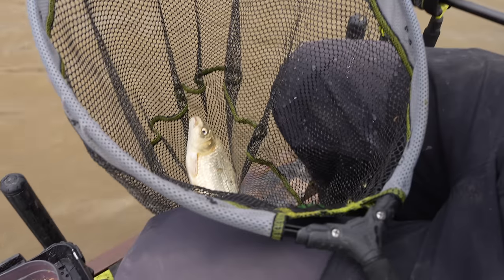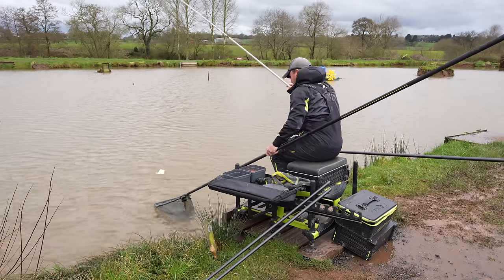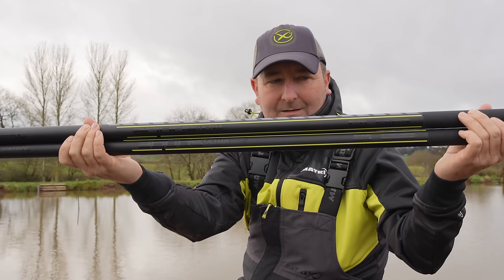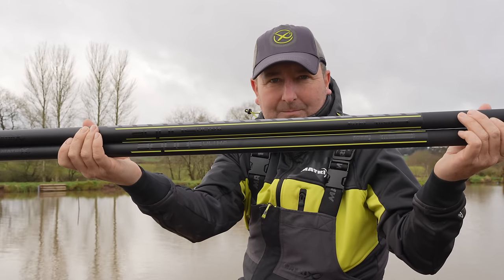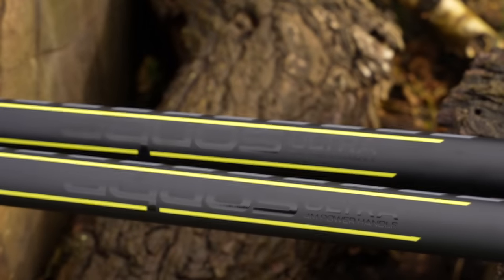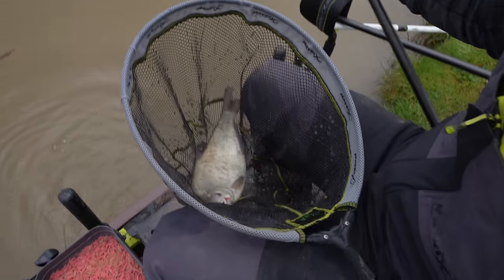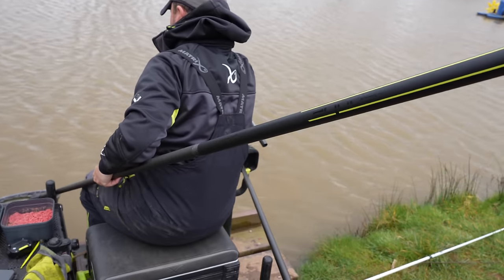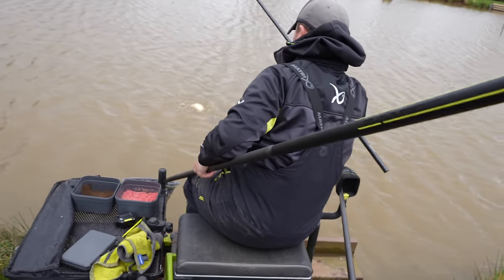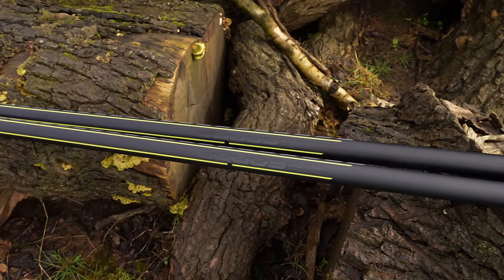The Aquus Power Landing Net handles feature an improved design to offer more strength and durability, giving you ultimate confidence when catching big fish or big weights. Available in two lengths: three meters and four meters, designed to offer strength and durability ideal when catching large weights or big fish.